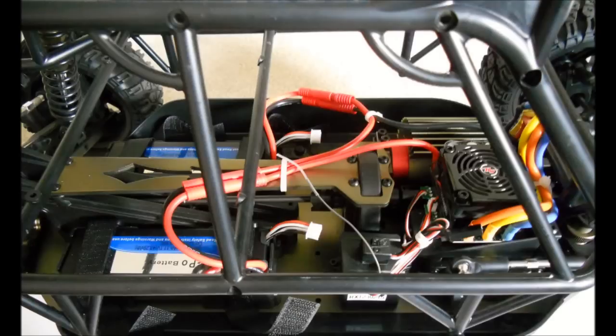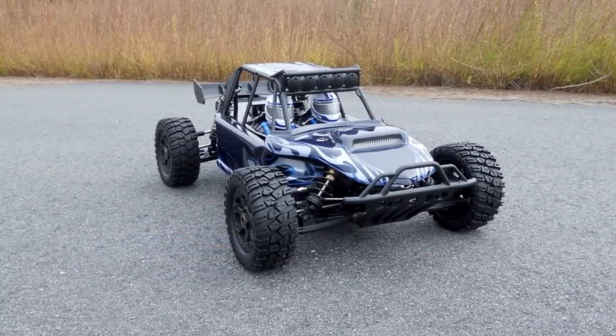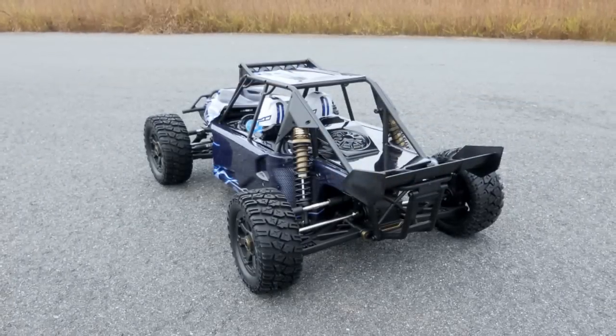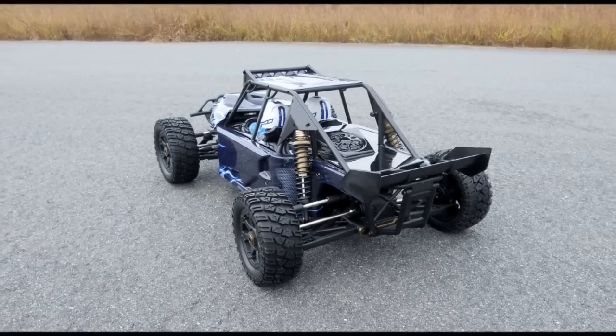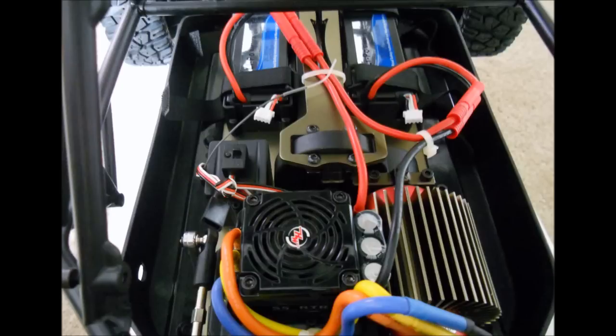Here you can see the inside. It's kind of difficult to get to the battery. You do have to remove both side panels to install the batteries, but once they're installed you can leave them there. Put your side panels back on and then you can just reach down through the top to flip on your on/off switch for the ESC to run the truck. You do have to remove the side panels again to remove the batteries for charging, unless you get some extended balance cables so that you can charge the batteries while they're sitting in the truck.